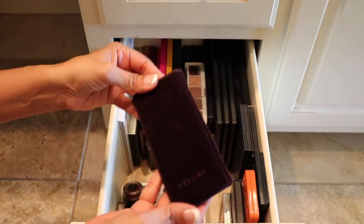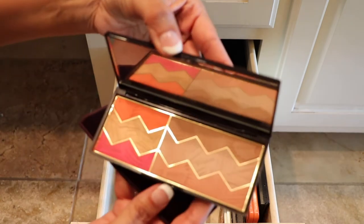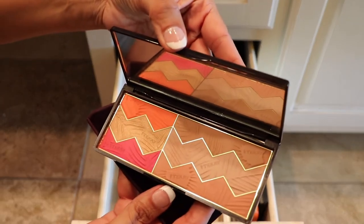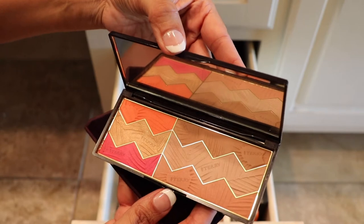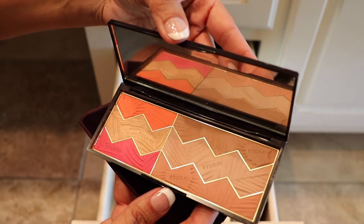This one here is by Terry — I don't think this one's an eyeshadow palette; this is actually the blush palette, so this one shouldn't be here. But I kept it here because of its shape, so I am keeping this one and it will stay in this drawer.